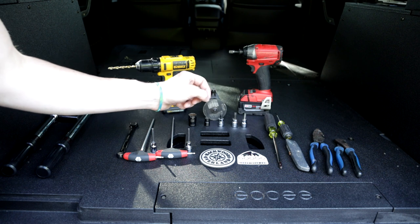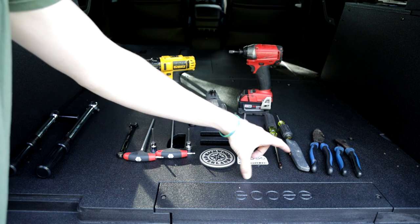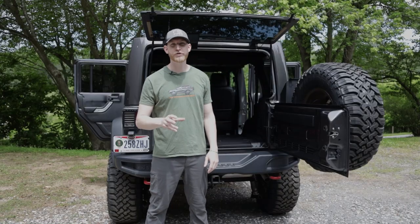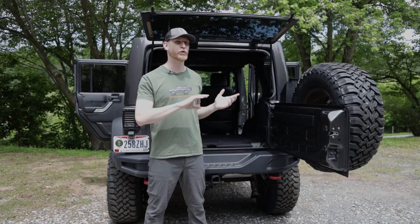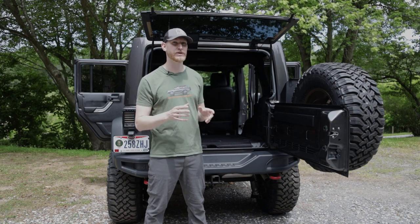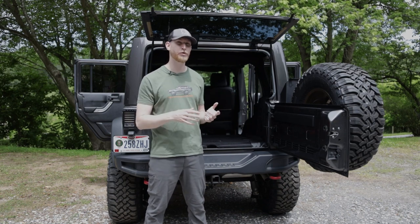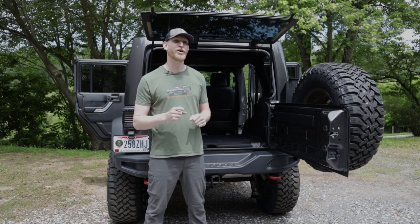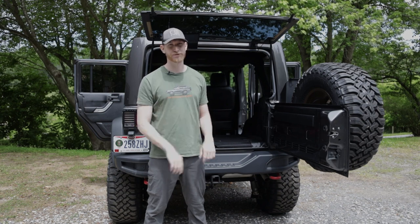We also have a Phillips head screwdriver and a flathead screwdriver — the flathead gets used as a pry tool. We have some box cutters, lineman pliers, and diagonal cutters. The first step in our install process is to remove the back seats. We already went ahead and did that, but we want to make sure we take the hardware from that seat removal and put it back loosely in place. Now we're going to go ahead and start by removing the seatbelts.